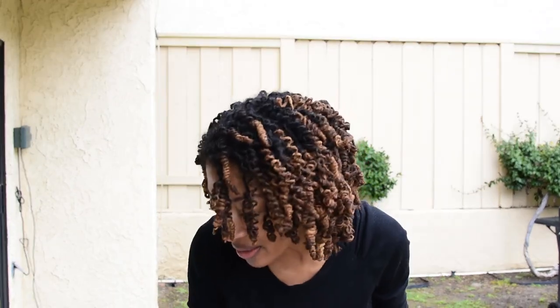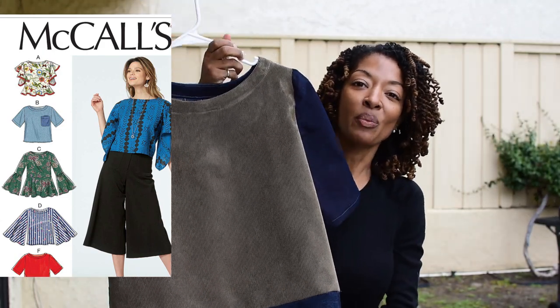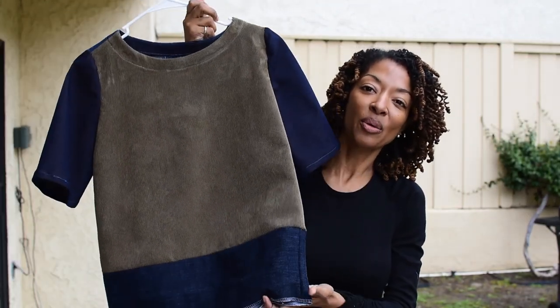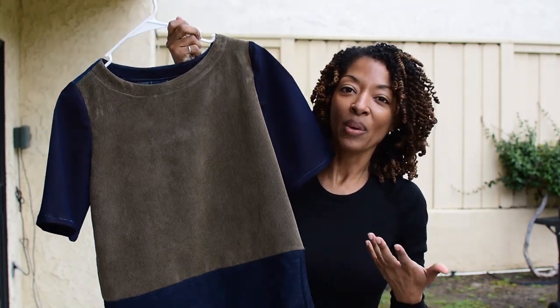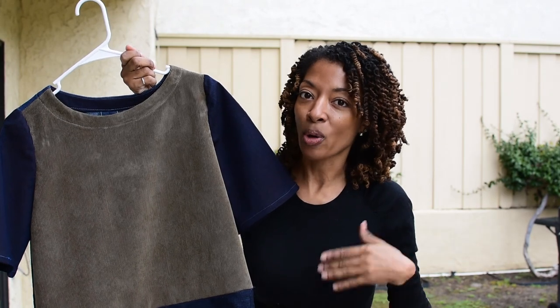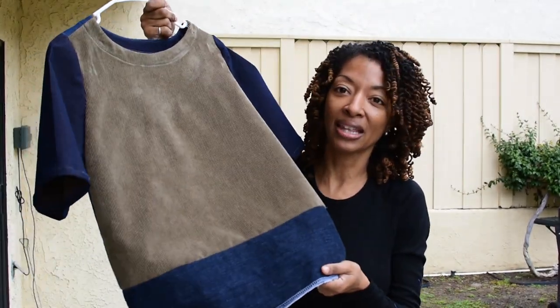The next item I want to show you, which I've shown before, is McCall's 7630, a scrapbuster top. I mentioned in a previous video how the top was short and that I would have to wear something under it or wear high-waisted jeans. I realized later that I didn't want to be limited to those options.